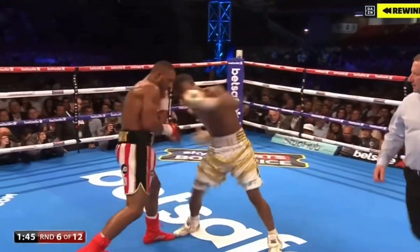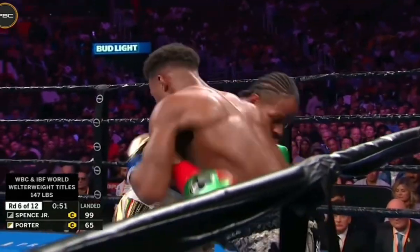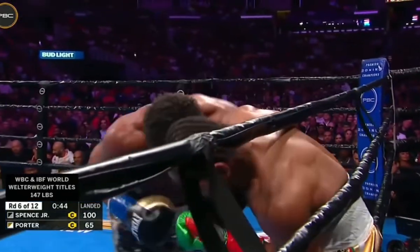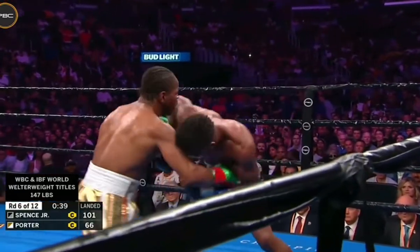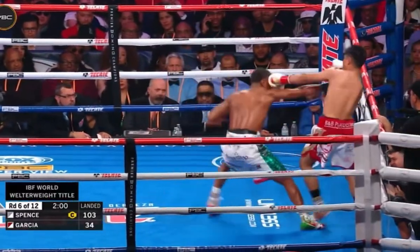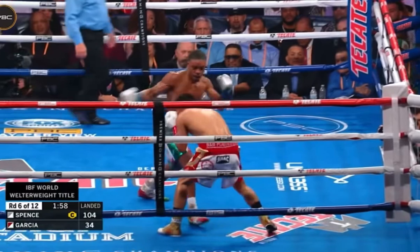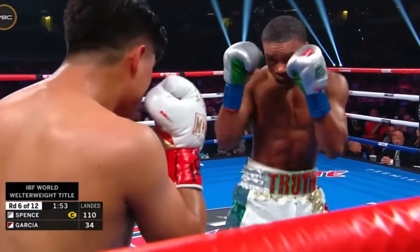By the naked eye it may seem that Spence was just throwing punches at will, but it's more deliberate than that. On the inside, Spence is a master at throwing short punches that have little telegraph. He also likes to change up the angles with sweeping punches to get around the guard. With each punch, he adds very subtle steps to create new angles in order to penetrate different targets.